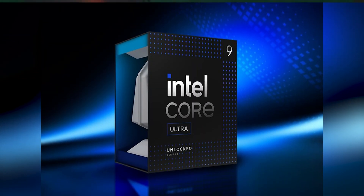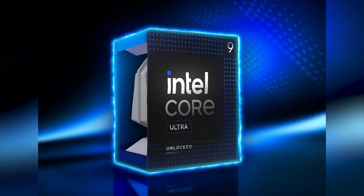How do you tune and optimize the new Intel Core Ultra 200s CPUs to extract max performance? In this video, we are going to find out. My name is Matt, I'm a former rocket scientist, and my goal is to help you make the right component choices and put them together the right way every single time.